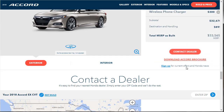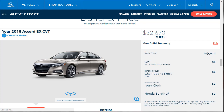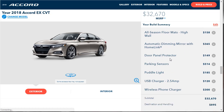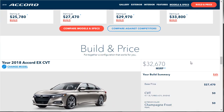Let's go to the summary. The car started at $27,000 and with the 19-inch wheels at $3,000, the deck lid spoiler at $3,500, the fender emblems, all-season floor mats, HomeLink mirror, door panel protectors, parking sensor, puddle light, USB, and wireless phone charger — lots of cool accessories — we're at $32,670 out the door. Unfortunately, Honda doesn't let you download the build. Thanks for watching. If you found this video helpful or entertaining, please like, share, and subscribe to the channel. Have a wonderful day.